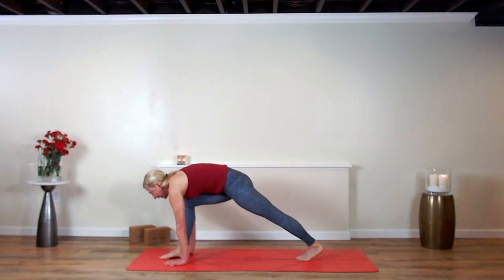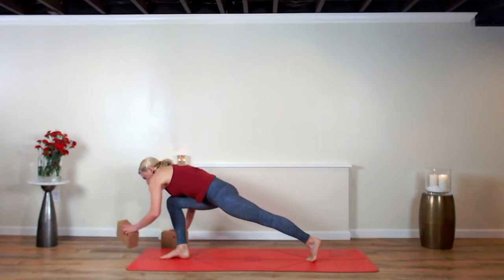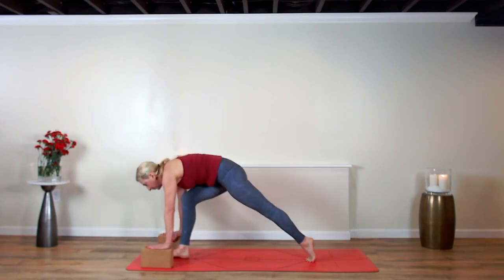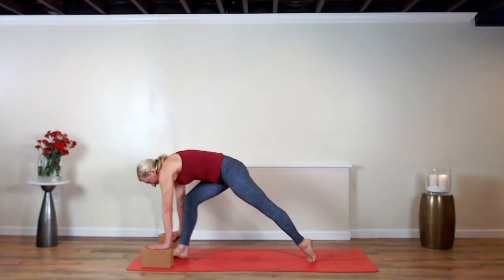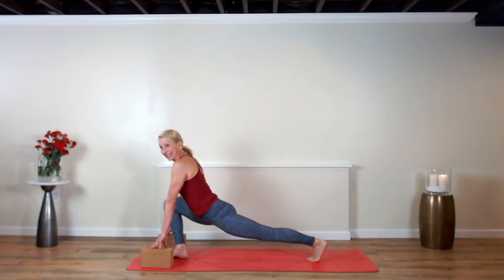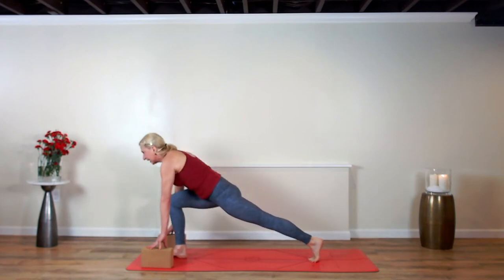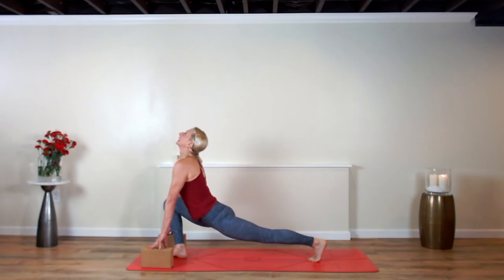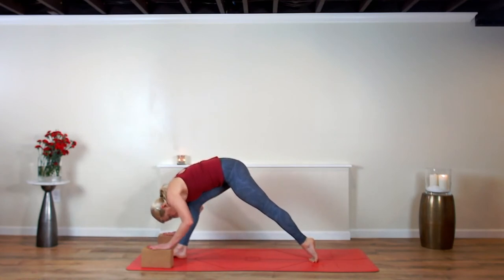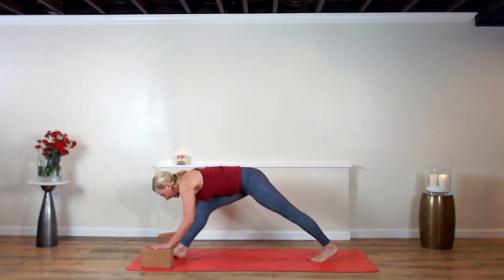Step the right leg up into a low lunge. You might want to have your hands on blocks — they help elevate the floor — or just keep your finger pads down. Round your back, tuck your chin in the lunge. Inhale, drag your heart through the gateway of your arms. Exhale, pull back, round the back, tuck the chin like a cat in your lunge. Inhale, slip the heart through the gateway, stretch out that left hip flexor. Exhale, round the back, tuck the chin. Inhale, offer the heart up. This time exhale — dive back — pyramid pose.